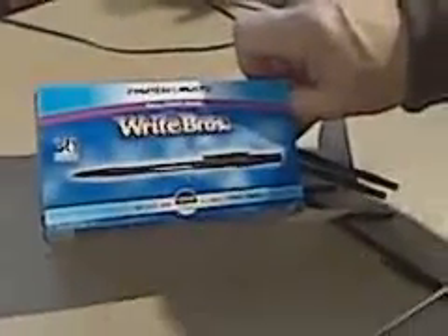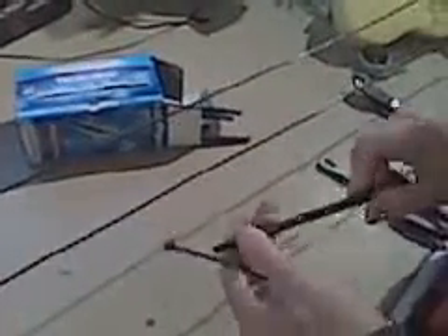Here we have a box of cheap Wright Brothers pens that I picked up at Staples, a box of 36. These are black soft plastic, probably UV resistant, a pile of black wire ties of the proper length, and a couple tools.